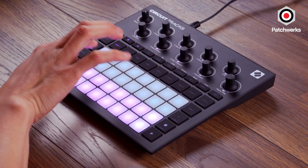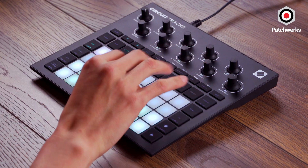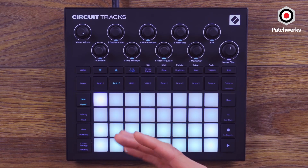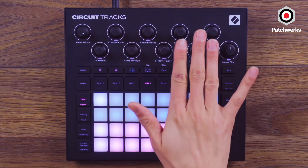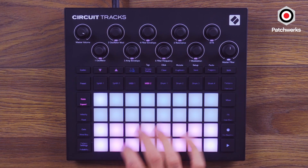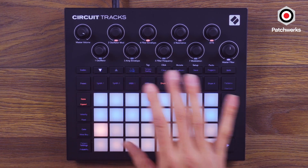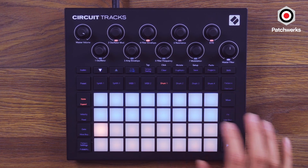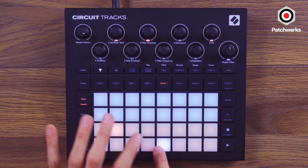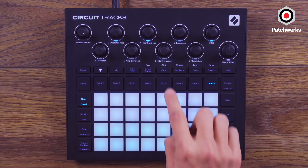Looking at what this thing has: we get two synth tracks, both can be polyphonic, and we have a number of presets that we can choose from and customize on the computer if we wish. There are two MIDI tracks with CC controls that the knobs can do. And then we have four drum tracks which share the same drum kit — each track can play one sound at a time.